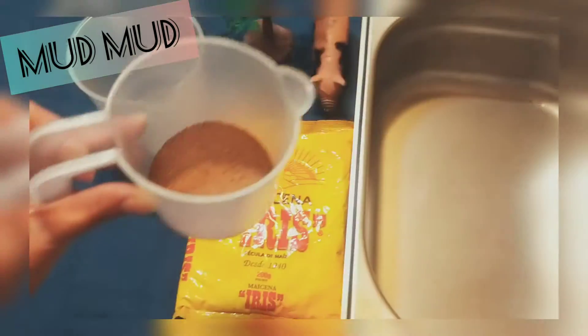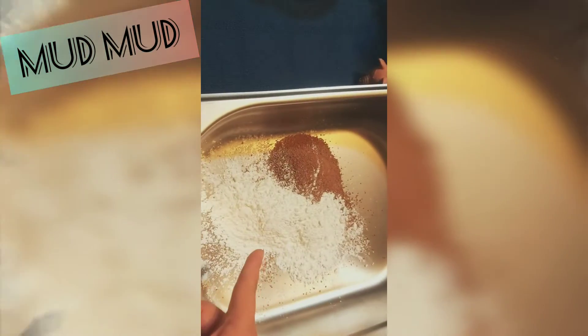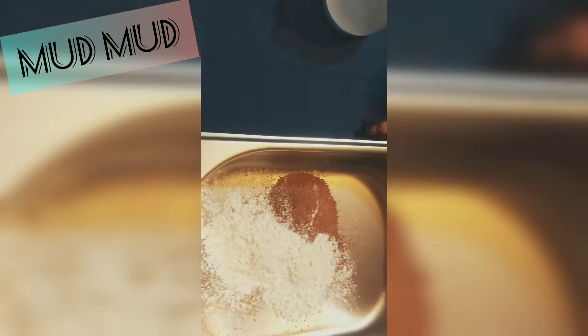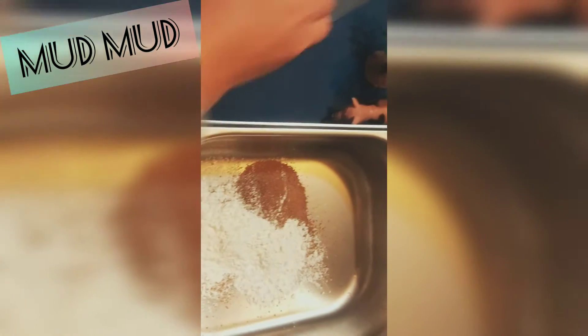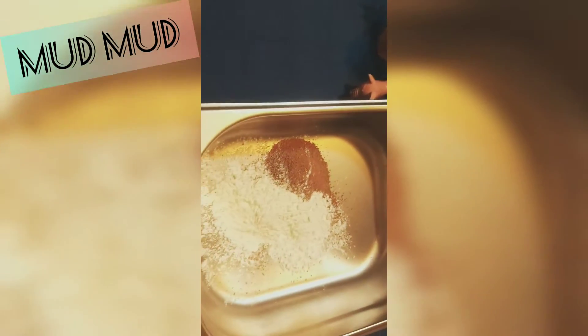Just remember that you need to use half cup of each ingredient — so half cup of cocoa powder, half cup of cornstarch, and half cup of water. Mix them together with the spoon.